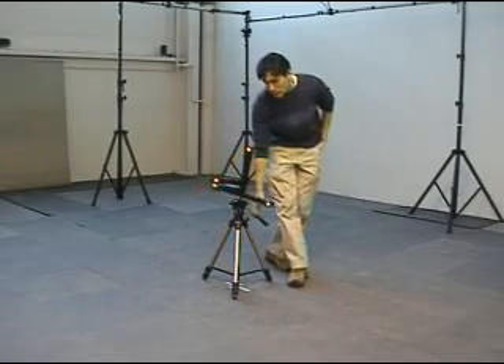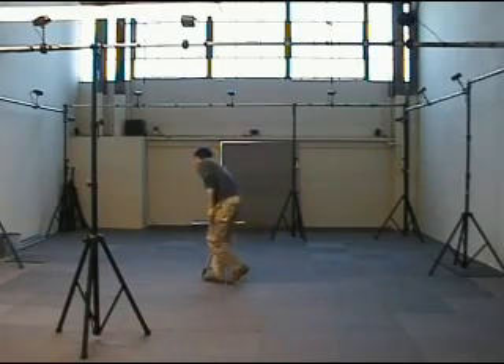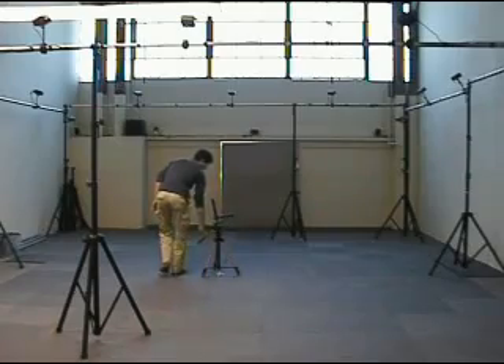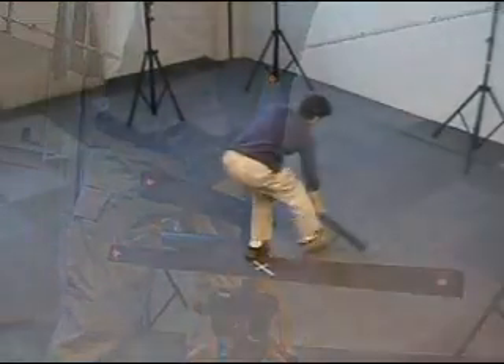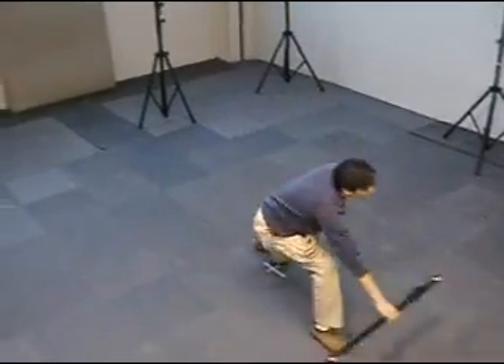Before starting, we need to calibrate the cameras, adjusting the system to the current space. This is a two-step process: a coarse calibration and a fine calibration. This entire process is very quick and simple, taking less than five minutes, taking advantage of the active markers.